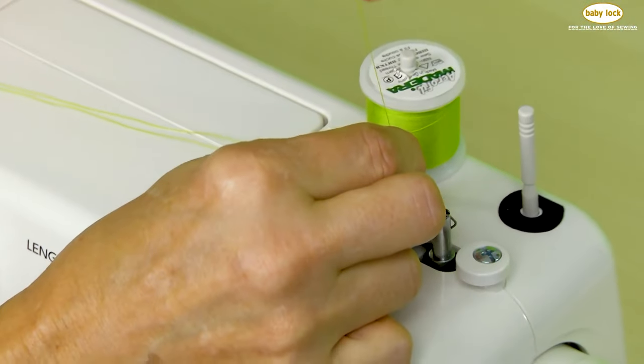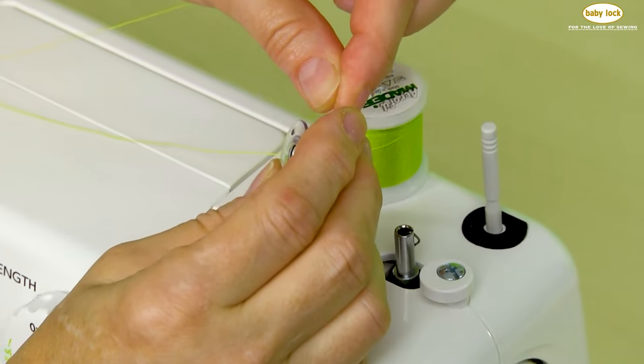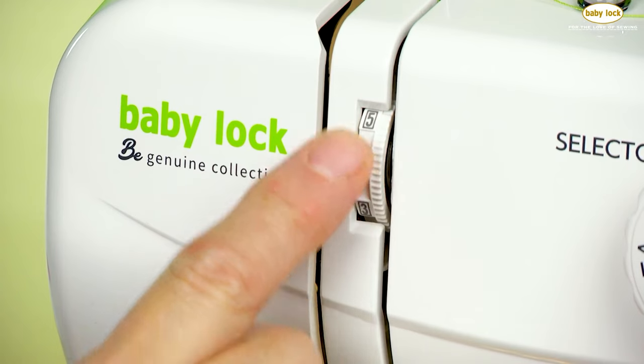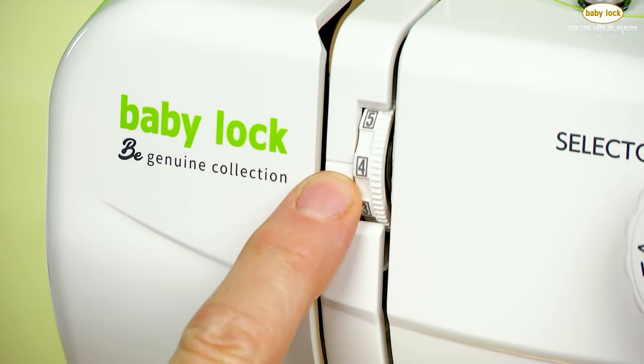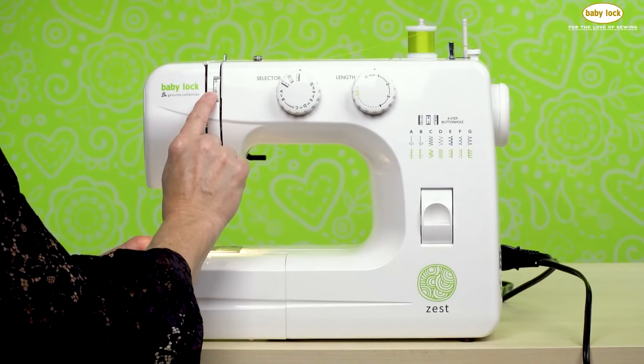The attached storage compartment includes essential accessories like a zipper foot, blind hem foot, sliding buttonhole foot, zigzag foot, three bobbins, a needle package, a seam ripper, a spool cap, and a screwdriver. While space wasn't an issue during testing, an extension table may be useful for larger projects like clothing or sizable tote bags.